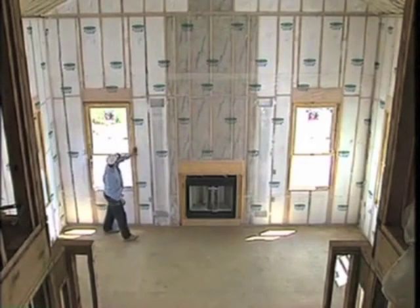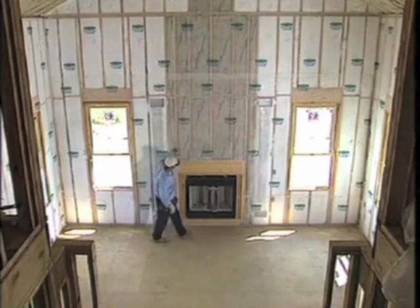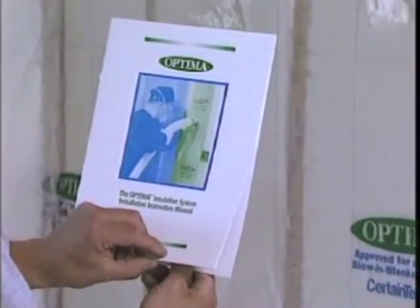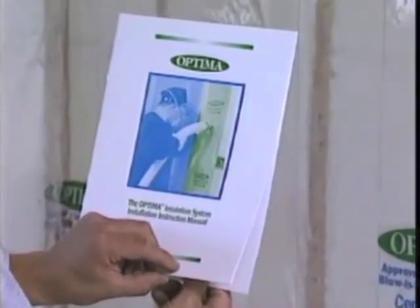Experience will help you do a perfect job, but even the most experienced installers have to check their work. To help you remember what you've learned in this video, CertainTeed has prepared the Optima installation guide. Installing an Optima job correctly takes some on-the-job practice and experience. Optima is great for insulating every space in a home completely. Good luck — we'll see you next time.